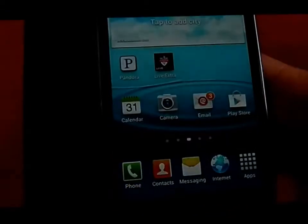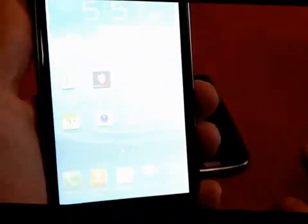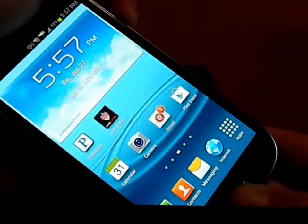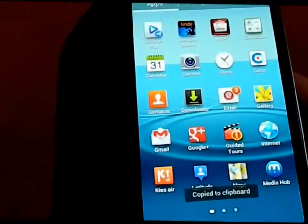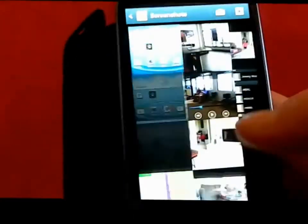Another thing you can do is swipe your screen to take a screenshot — just swipe across the screen like that and you've taken a screenshot. Or you can press and hold the Home and Power buttons together. Both screenshots will be saved underneath your Gallery in a Screenshots folder.